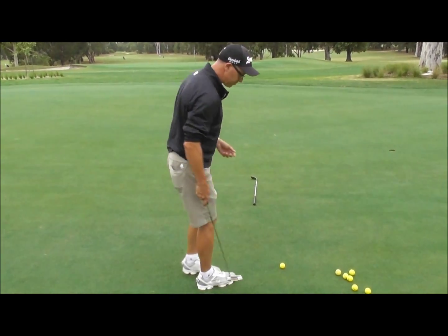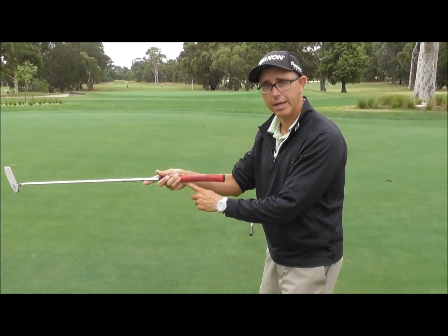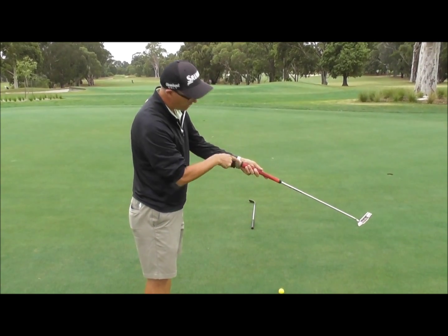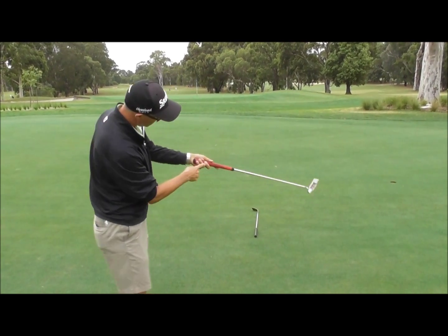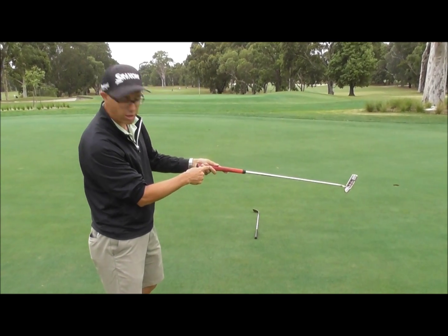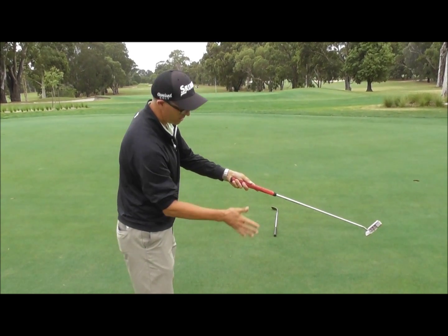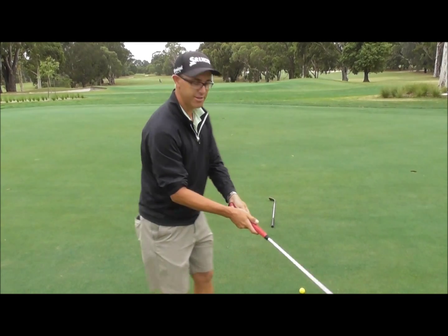From a grip point of view, it's really important to get the golf club into your heart line — right in the middle of my hand. That's on my right hand, and with my left hand it works exactly the same way — I want it in the forearm line as well. Effectively, all I do is join my two hands together. My middle finger on my left hand sits right on that point of the grip, and when I grip with my right hand, my heart line sits right on that finger — that's how I get my grip on.